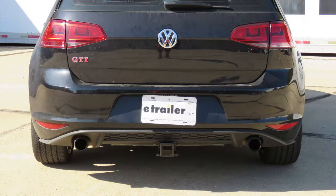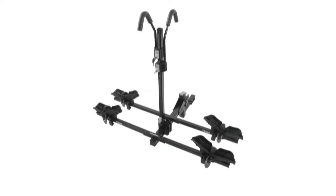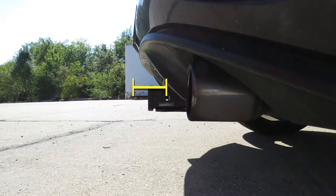I'd like to give you a few measurements that's going to help you out when you're looking at accessories for your new hitch, such as a ball mount, a bike rack, or even a cargo carrier. From the center of the hitch pin hole to the outermost edge of the bumper, it's going to be right about three and a half inches. That measurement's going to come in handy when you're looking at folding accessories to make sure you have adequate clearance and it doesn't come in contact with the rear bumper. From the ground to the inside top edge of the receiver tube opening, it's going to be right about 11 inches.